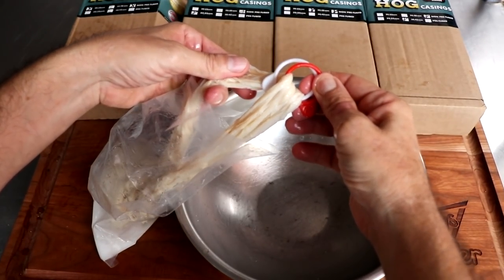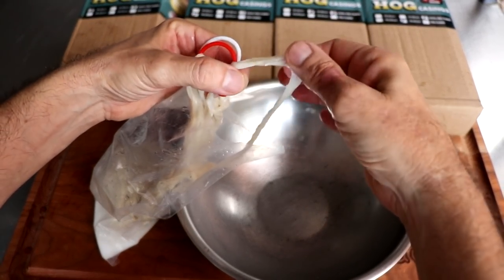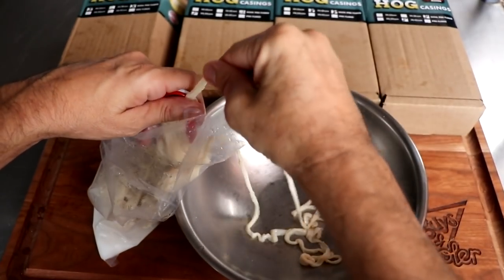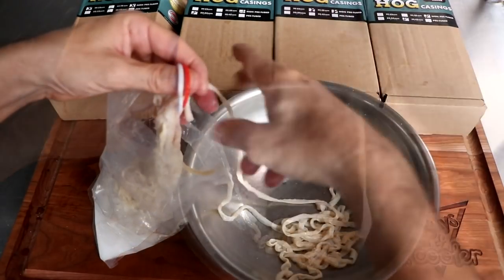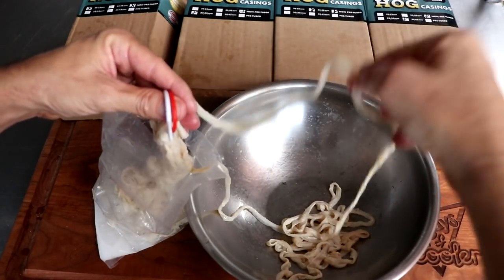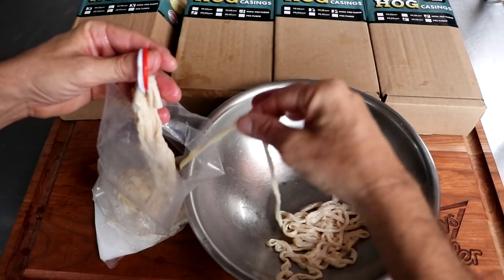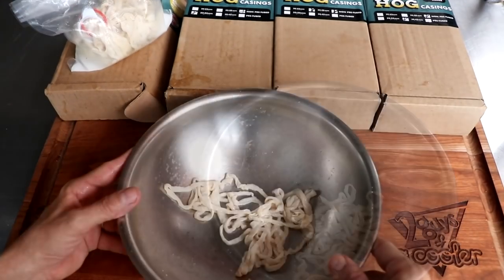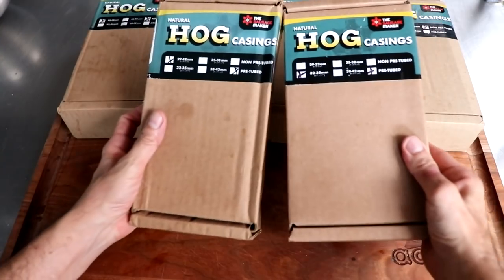Hog casings are not as delicate as sheep casings, so you don't have to be as gentle with them. There are a lot of different sausages that use hog casings — bratwurst, andouille, Polish sausage — and it really comes down to how big you want your sausage to be. These come in non-pre-tubed and pre-tubed varieties. The whiskers have been removed on these — those are the little capillaries that look like hairs on the outside of the casing.